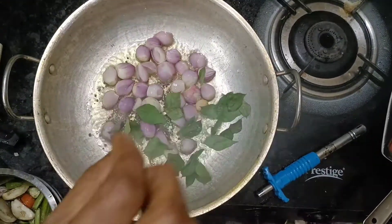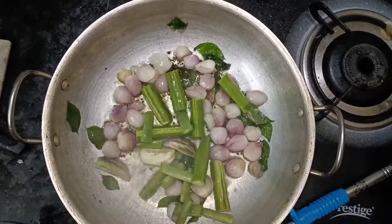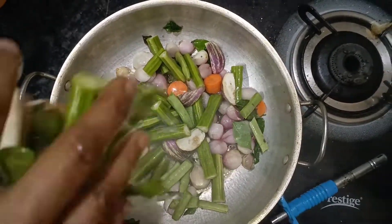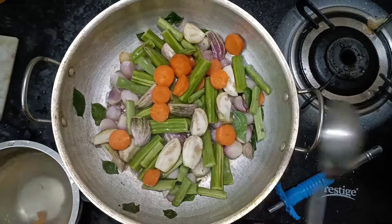Put the onion into the pan. Add 1 tablespoon of garlic and salt. You can add the onion into the pan.